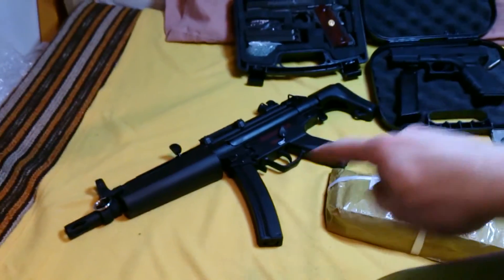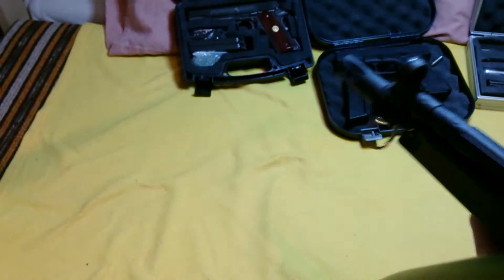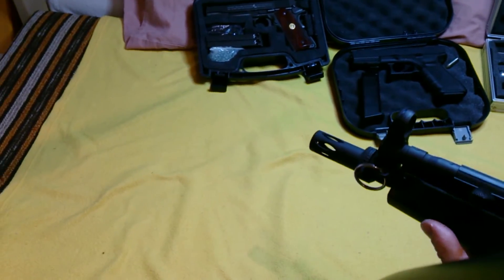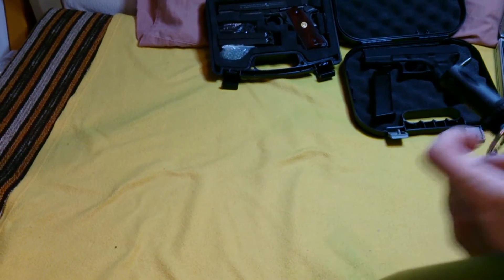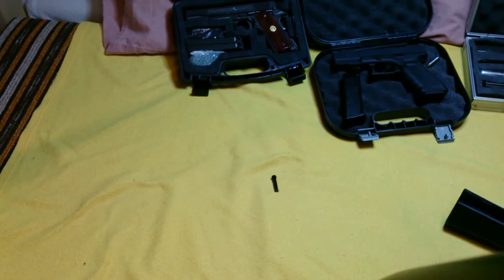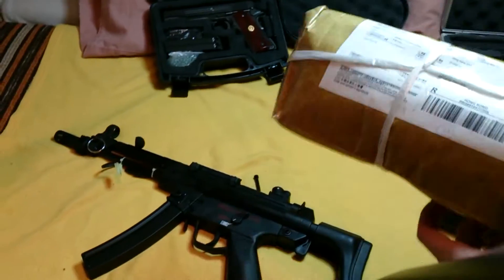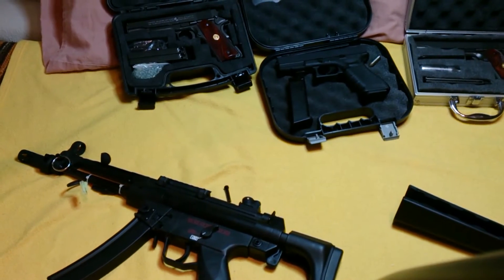Here is my MP5, as you can see it is here ready. What I have in this parcel here is a foregrip for this gun, so I will just remove this one — this is what I'm going to replace.